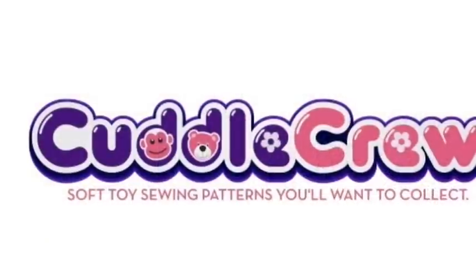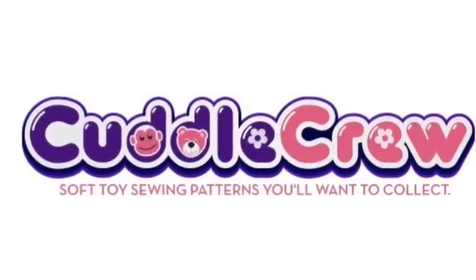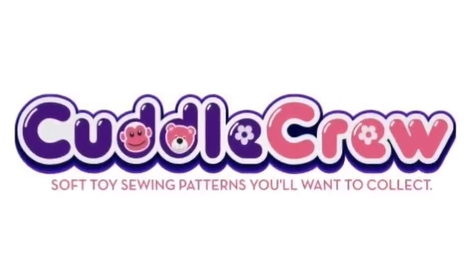I hope you found this video helpful. For lots more guides and tutorials go to my website cuddlecrewpatterns.com, and I'll see you guys next time.